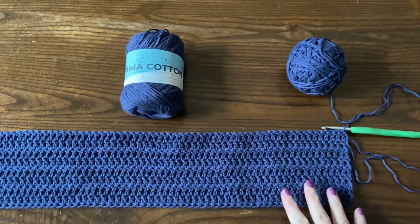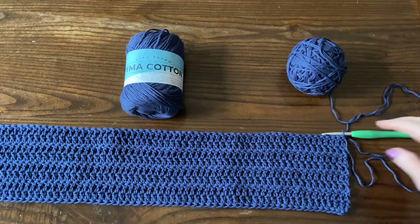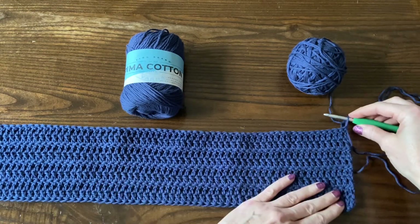Hello, welcome to part three of the Lightning Feather Poncho Crochet Along. Thanks for joining me. I am Susan Kennedy of Pretty Peaceful.